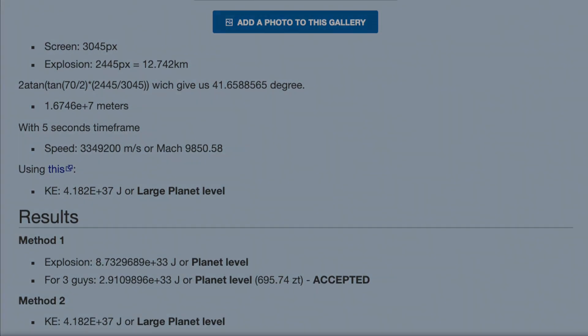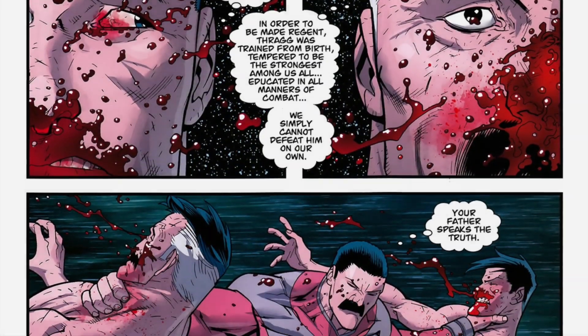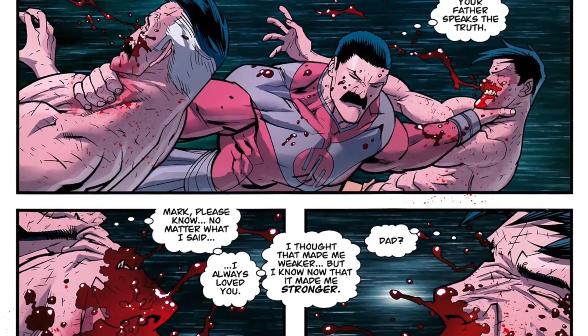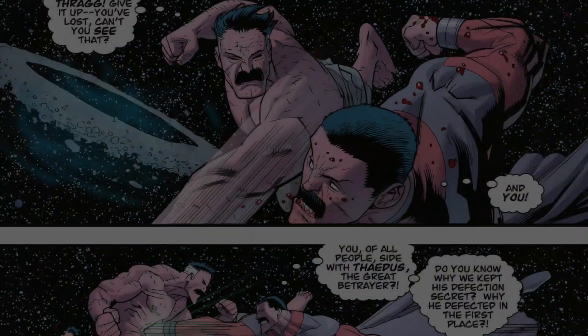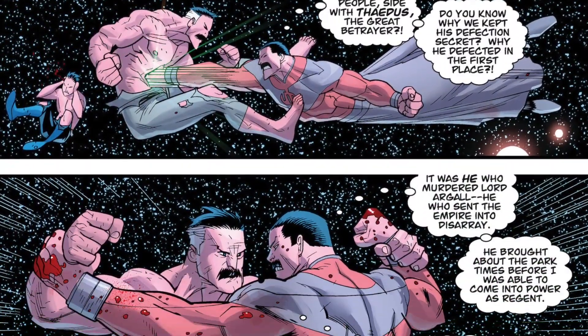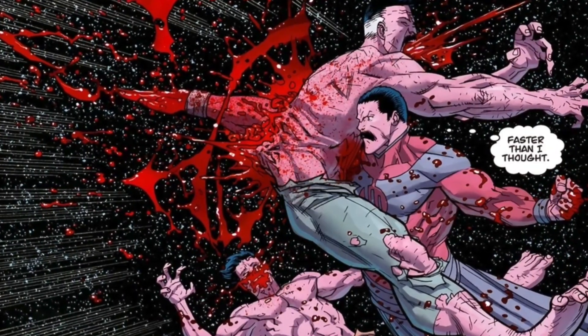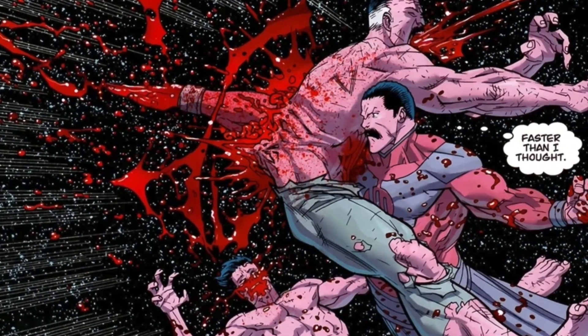Now Viltrum is destroyed, and Thrag is definitely not happy with this. Omni-Man has to fight Thrag again. However, this time around the fight between them was definitely more pitched. He was eventually killed by Thrag — he was literally impaled through the heart. It didn't kill him instantly, however the attack did prove fatal.